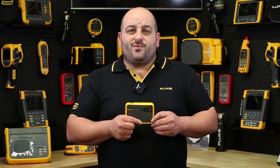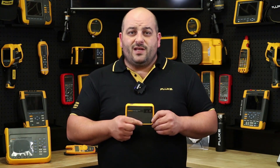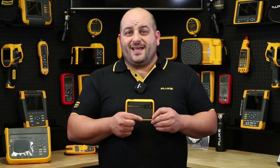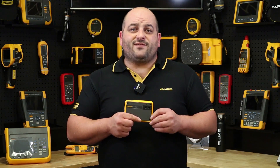The PTI 120 has the best resolution in its size and class with 10,800 pixels. Charging the PTI 120 is easy with the supplied USB cable and takes just over an hour to fully charge for hours of use.